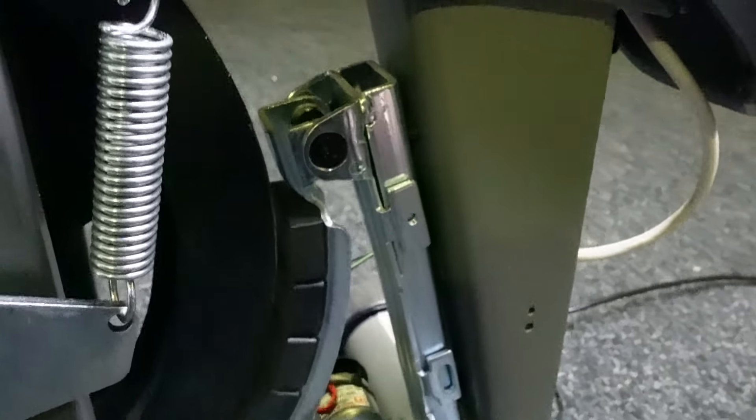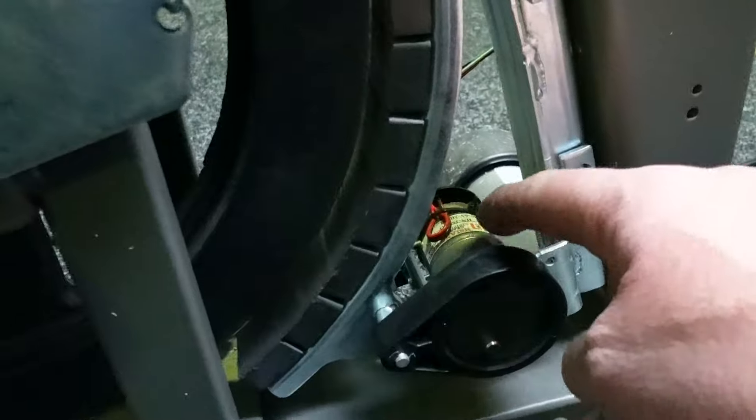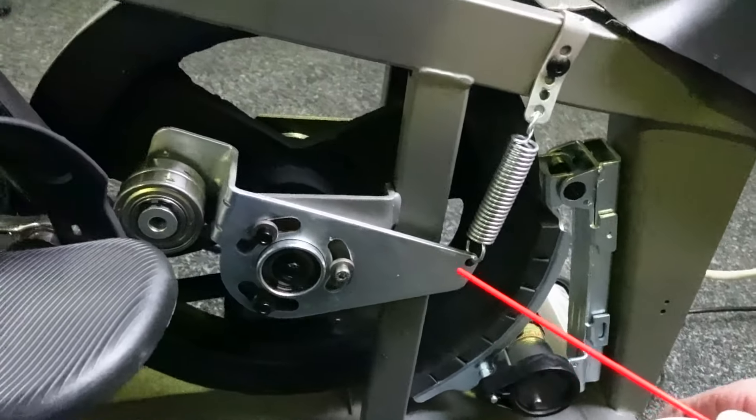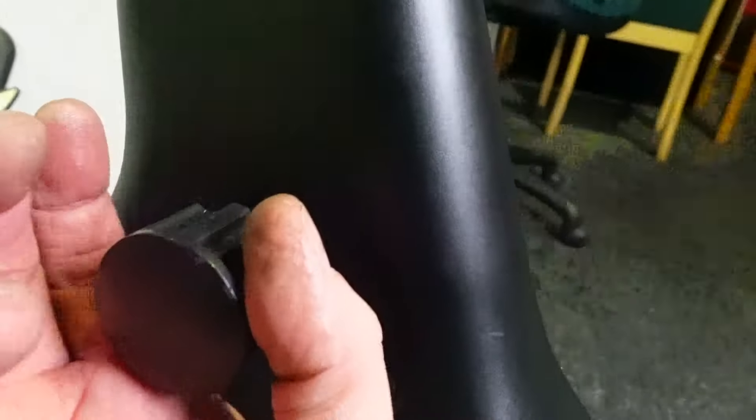There's a DC motor here — I'm not going to lubricate the motor, that's not necessary. There are electrics, and electrics and oils and lubricants don't tend to go together very well.